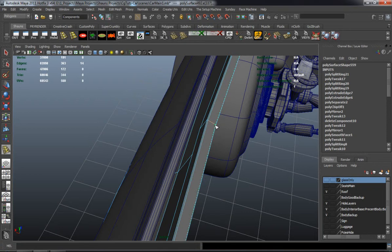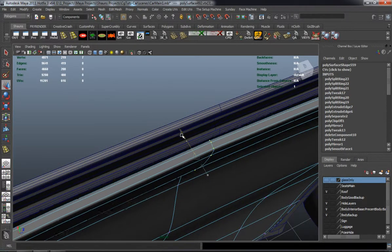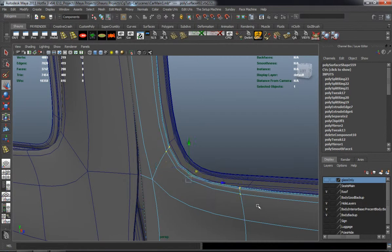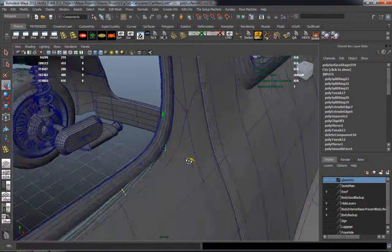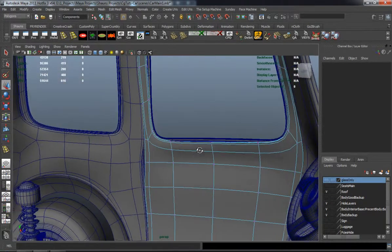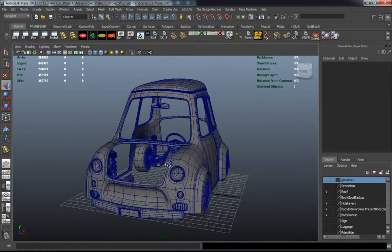I'll just continue to work and shape the verts as much as I can, and add a couple extra edge loops so that whenever I smooth it, it's going to maintain its shape. You really want to be careful whenever you add edge loops because you want to still maintain the edge flow that you have on the body of the car. So you have to be mindful of where you're adding edge loops or where you're not going to be adding them.